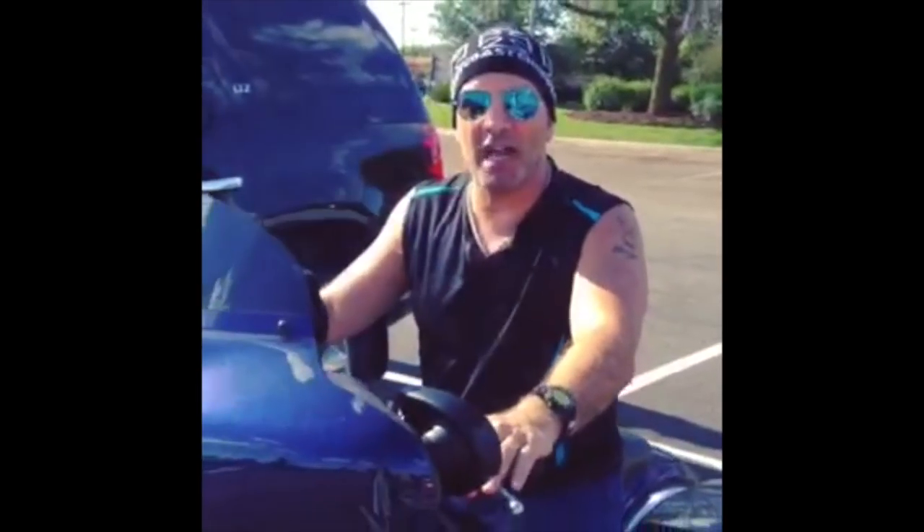Uh-oh, looks like I have a four o'clock shadow — gotta go to ShaveNation.com. Have a great shave, have a great day!